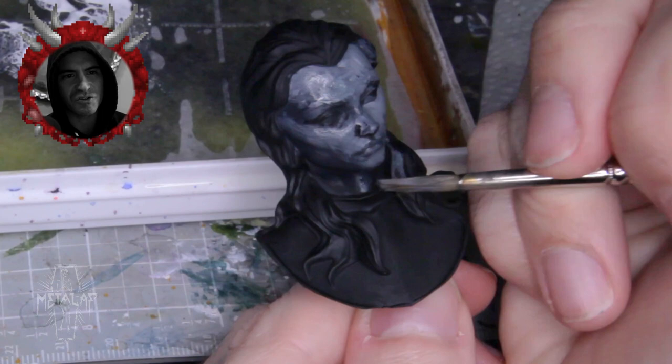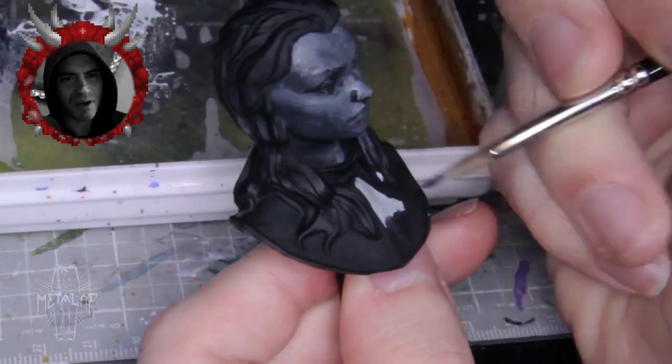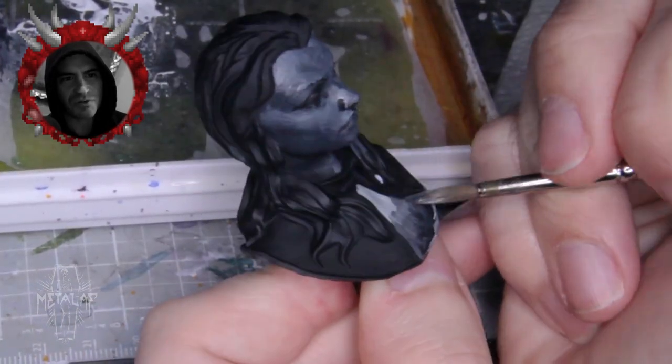I sped everything up because I think painting videos are generally boring, so I wanted to keep this one as fast and tight as I possibly could. I started attacking the miniature with big brush strokes. I'm not even thinking about the smaller micro volumes at first.